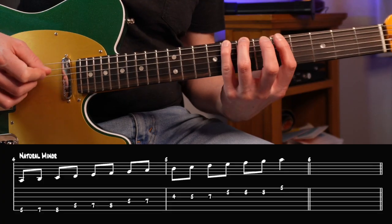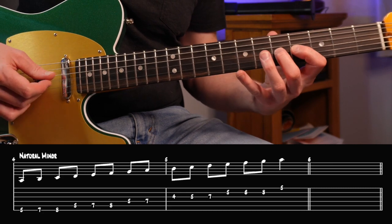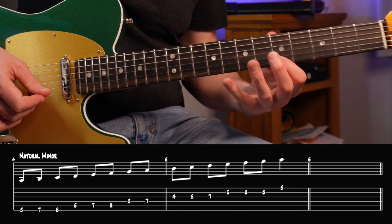We have a natural minor scale, which in the key of A is simply A, B, C, D, E, F, G. And by raising the seventh note by one semitone we get the harmonic minor scale.